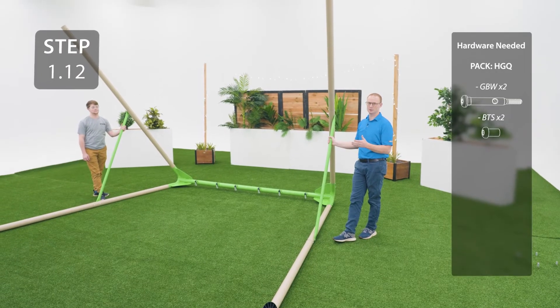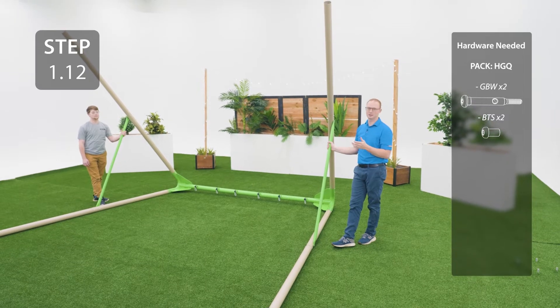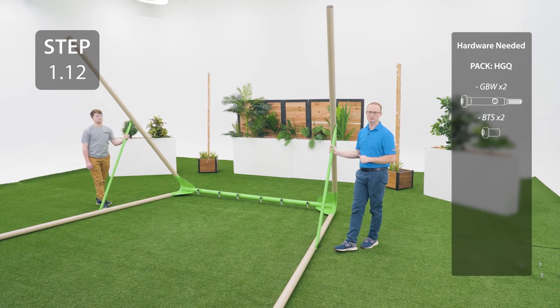With the help of another person, flip the assembly over, lay the other legs on the ground, and then attach your foot caps and anchors using the same method as before.